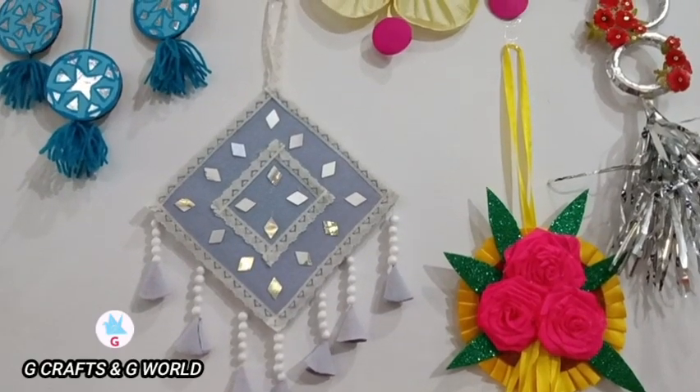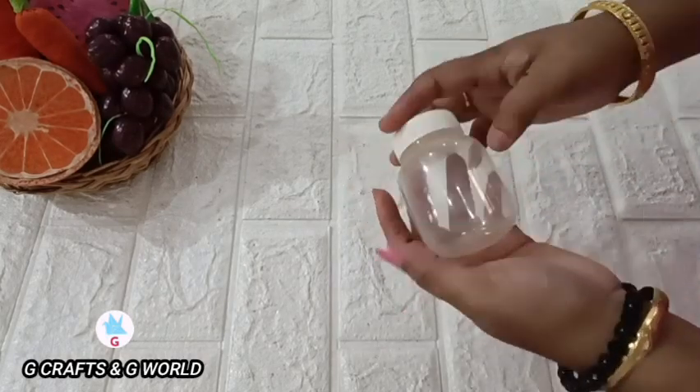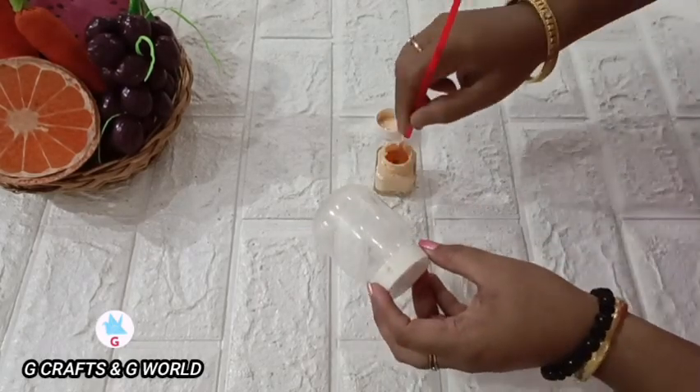Hi friends, welcome to this video. This is our new craft work. This is a simple doll face. That's why we paint it.